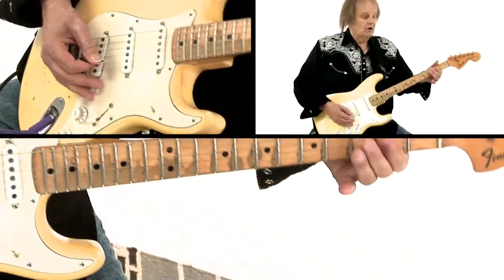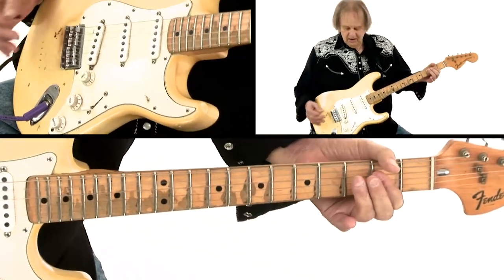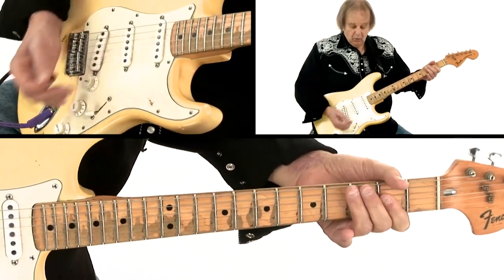And from the time I started playing as a kid, I found it to be so much fun to goof around with — just hitting a chord on that pickup, or hitting it on another.